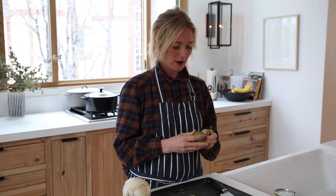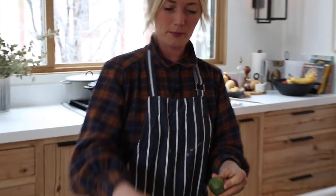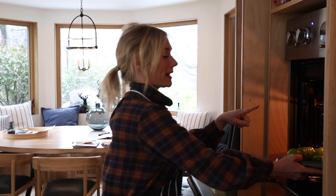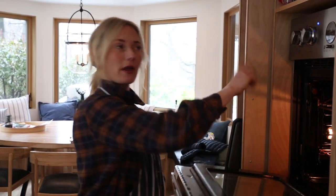First, set your oven to 350, and then peel these guys. I'm going to stick these guys in here. First time I made it, I had a jalapeño pepper that I threw in there with them.